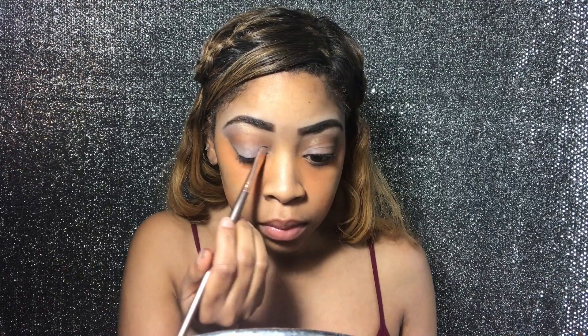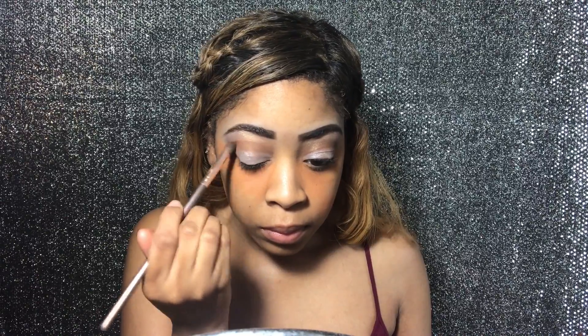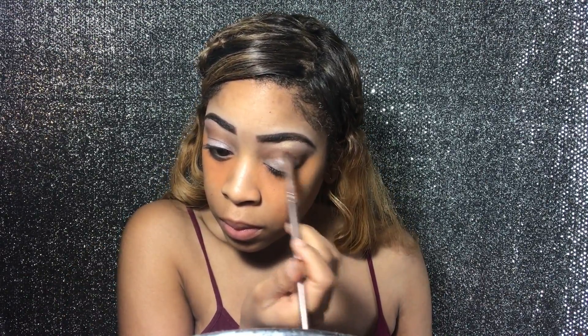From the 'I Do' palette by Motives Cosmetics, I'm taking the shade 'Rings' and applying it on top of that concealer I just put on, to give me the color I'm looking for. That shade is 'Rings' from the Motives Cosmetics 'I Do' palette. Now I'm taking my blending brush and blending everything together — no harsh lines — so it looks flawless on my eyelids.